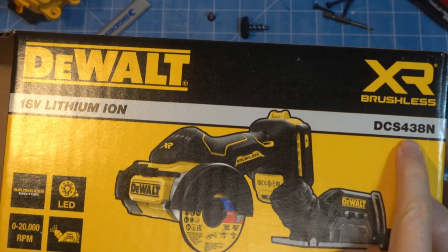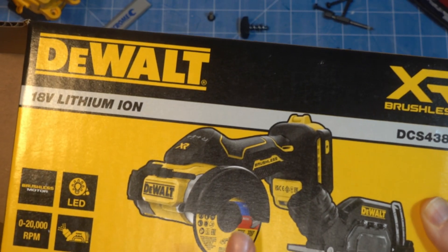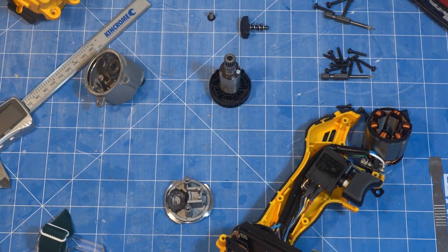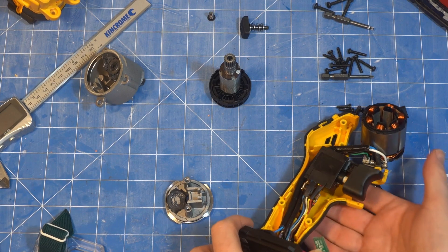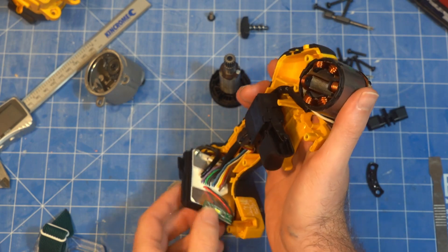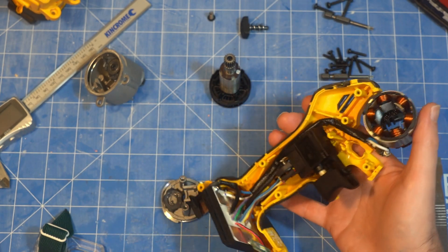This is the DCS438 — a 76mm or 3-inch cutoff tool, basically like a miniature angle grinder. I've been testing it to see how DeWalt communicates with its batteries. I figured I'd open it up to look at the electronics, but unfortunately the electronics are all completely sealed in, so nothing to be learnt from that.